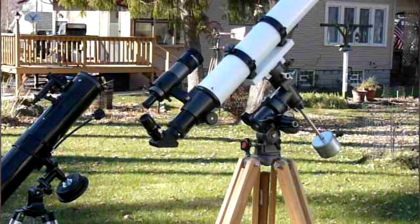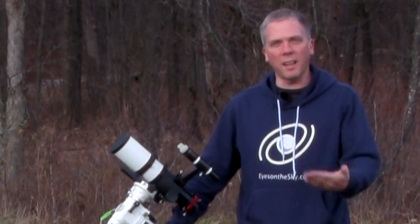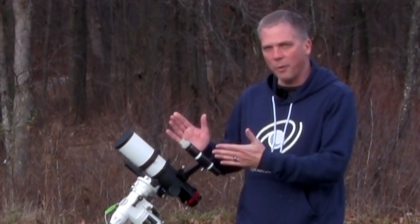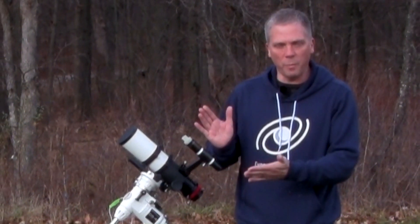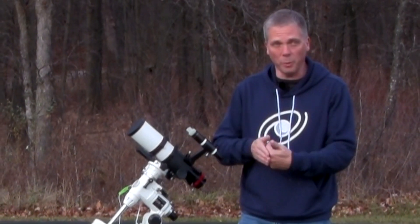Salutations celestial sightseers, I'm David Fuller with Eyes on the Sky. Ten years ago I did a video for the very first time on YouTube about how to align an equatorial mount, and while that video is still accurate, I have gotten a lot of questions over the years about how to aim the telescope at the celestial pole without having to be able to see the celestial pole.